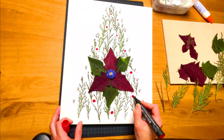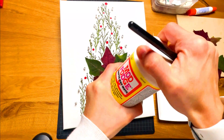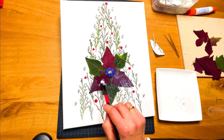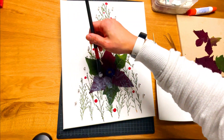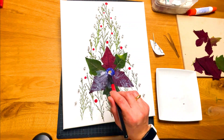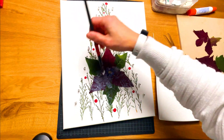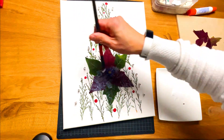Draw some red ornaments with a permanent red marker. Gently apply a varnish. The varnish will improve the adhesion of the pressed leaves onto the canvas. It also helps stop the leaves from absorbing moisture in the air, preventing them from decomposing or fading too quickly.